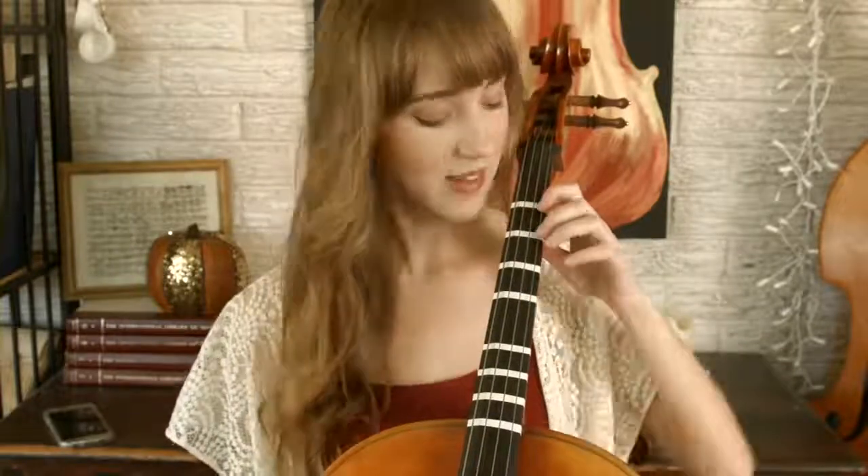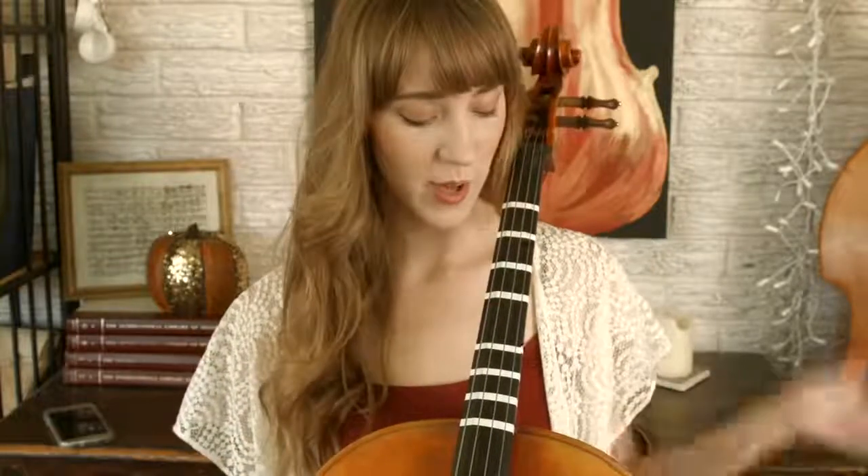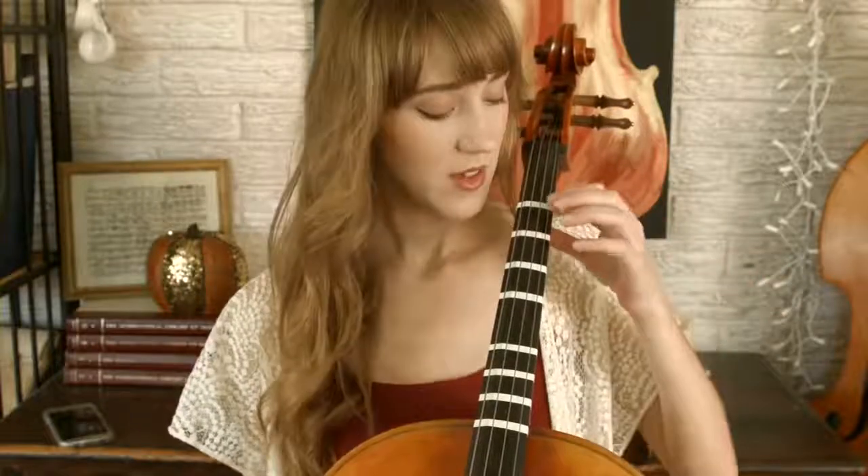I'll also be showing you an exercise to help get first position into your muscle memory, so that way you don't have to look — you eventually won't need tapes. First position is located one whole step above your open strings.